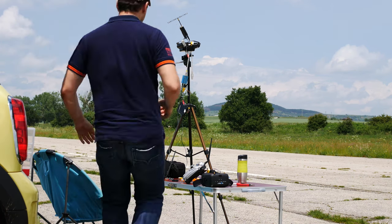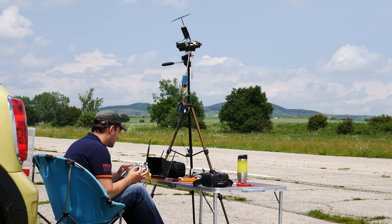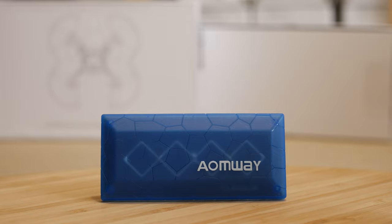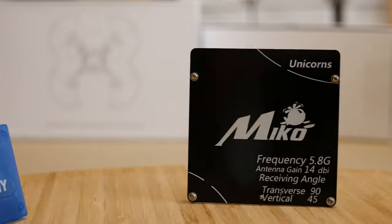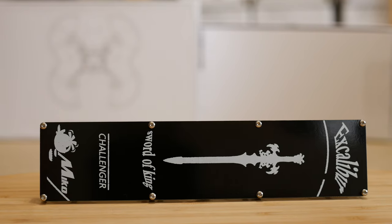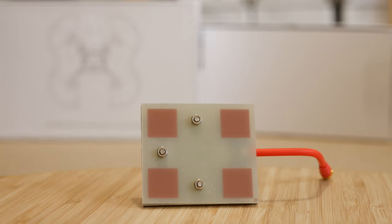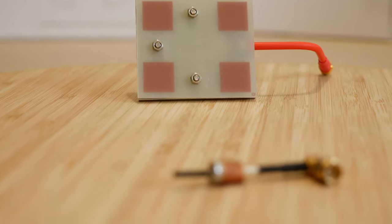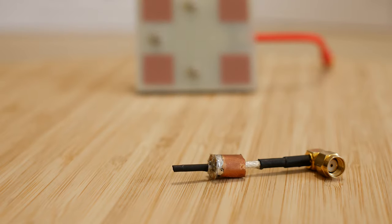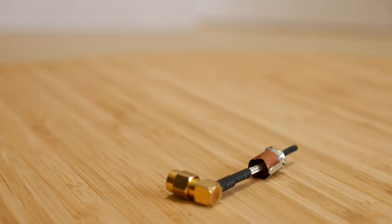Hey guys, welcome back to Oxangel RC. Today I'm going to do a comparison of a few 5.8 GHz patch antennas with linear polarization. The antennas in question are the Aeomway Diamond 13 dB, the Micro Square 14 dB, the Micro Excalibur 15 dB, and an AKK 14 dB panel. On the plane I will be using a homemade linear antenna, but don't be fooled by its looks — this thing has been tuned and should perform very well.